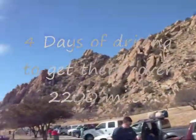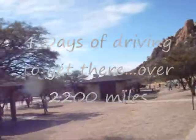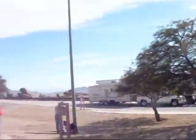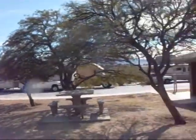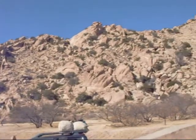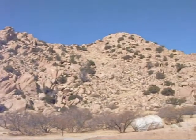We're in Texas Canyon, Arizona. This is hopefully one of our last rest stops for a while. We're about 350 miles from Quartzsite. Those are all my rocks. I called them, they're mine. You can't have them.